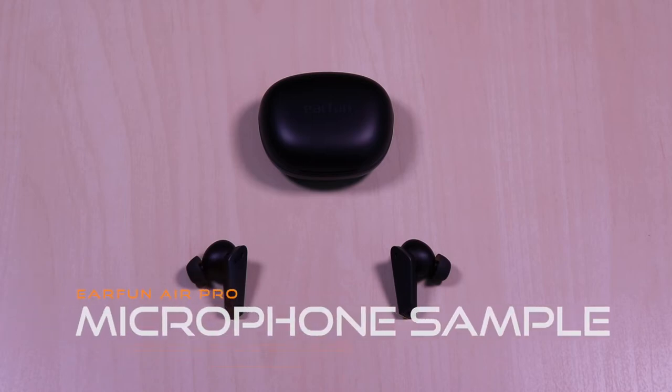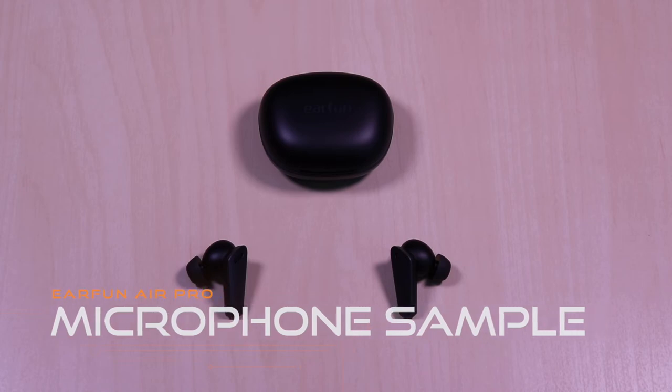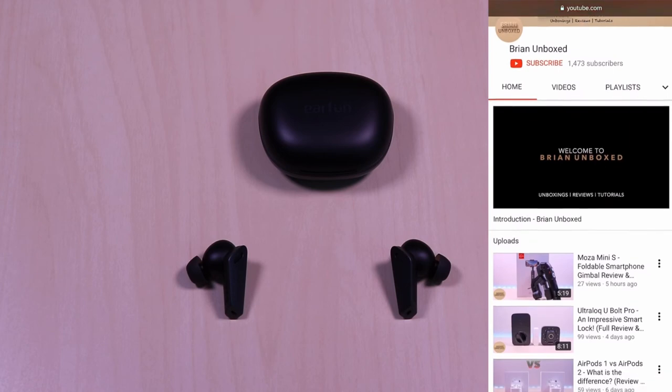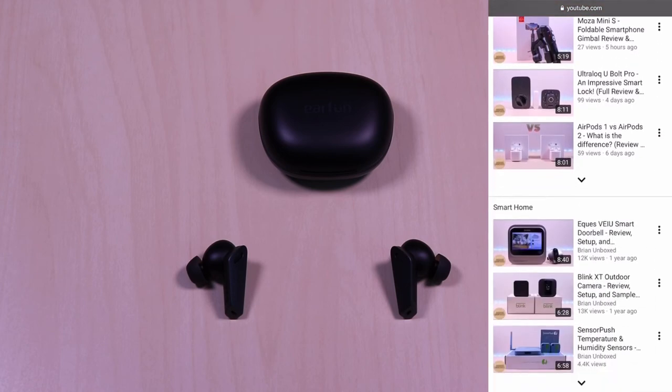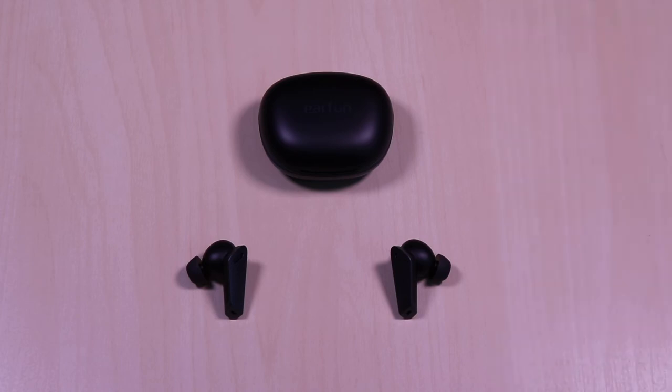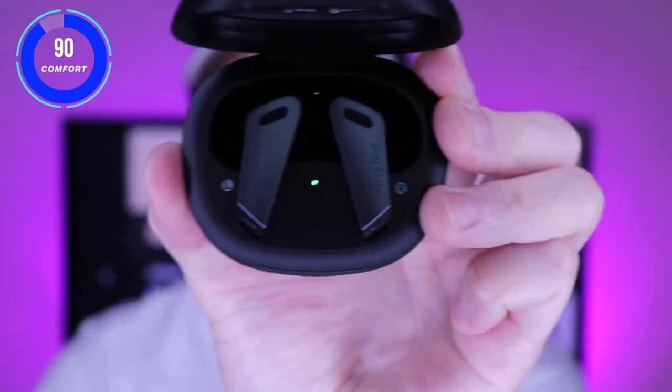Now for a microphone sample in a noisy setting. This is a test of the EarFun Air Pro microphone — testing 1, 2, 3, testing 1, 2, 3. I found the microphone to work well and it did a fair job in noise reduction of surrounding noises during calls. The pairing process was instant and when testing video on an iOS device there was no noticeable latency. Range was stable as I tested in a 1,400 square foot setting.